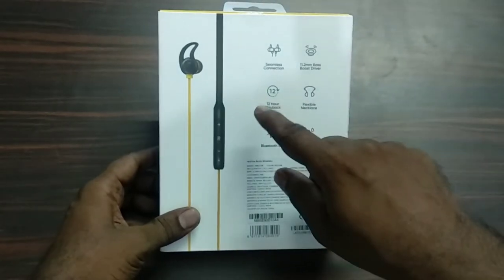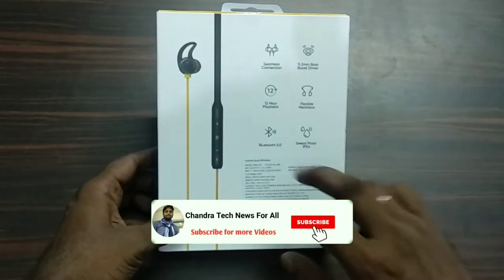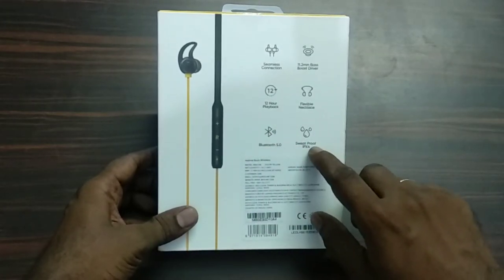It has 12 hours battery life. It has a flexible neckband and Bluetooth 5.0 connectivity. It also has a flat proof IPX4 rating.